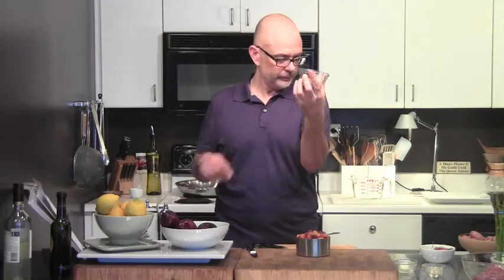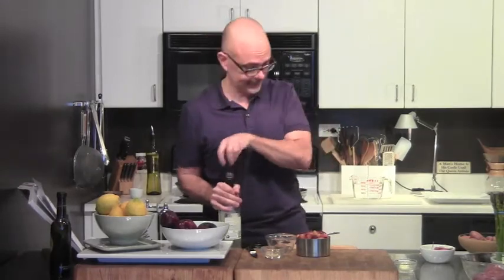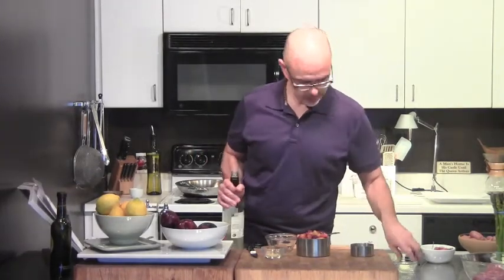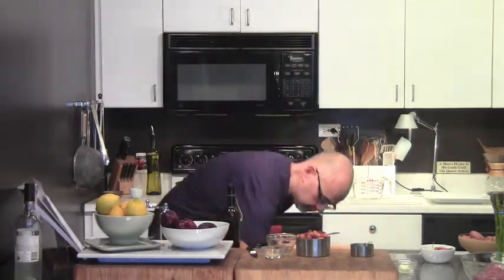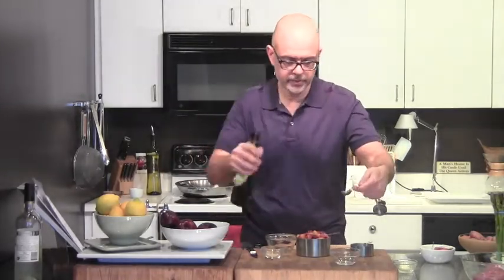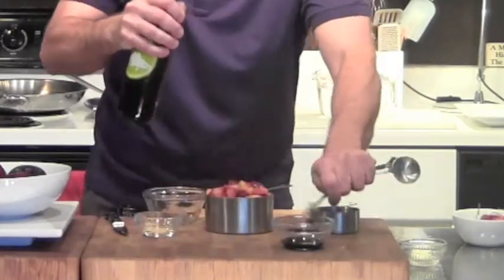We've got two cups of plums, a tablespoon of brown sugar, one teaspoon of ground ginger, a quarter cup of dry white wine — this is really good, I was having some last night, delicious. A quarter cup of white wine, a Sauvignon Blanc, and then one teaspoon of balsamic vinegar. I also have one teaspoon of butter — not a tablespoon — that we're going to finish the sauce off with.